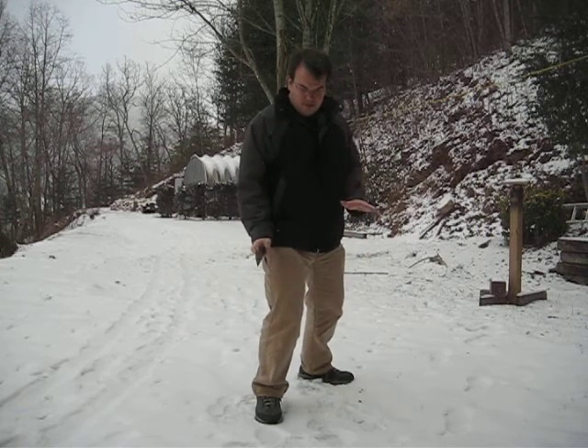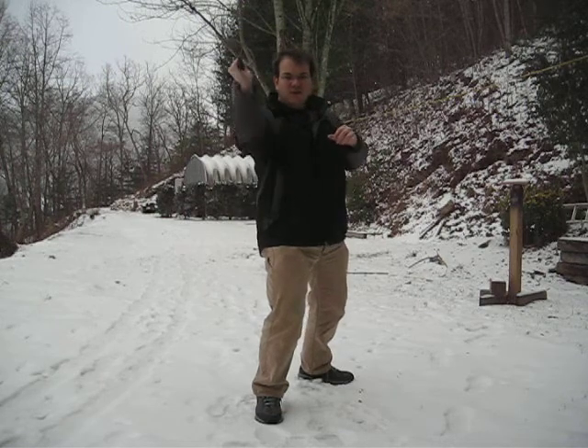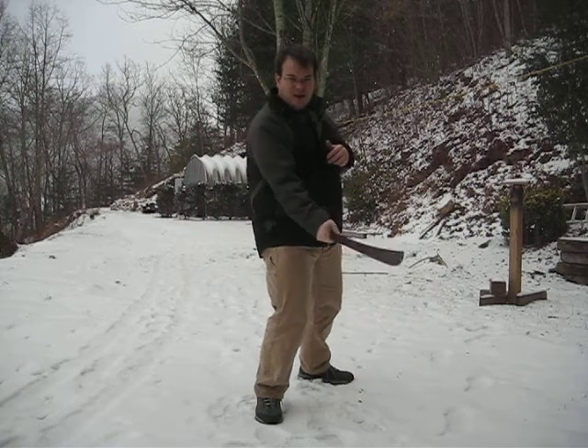Bend your knees slightly, shift your weight forward just a little bit, and then you can work on keeping everything still and really work on that edge control.